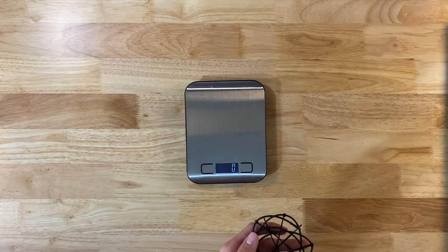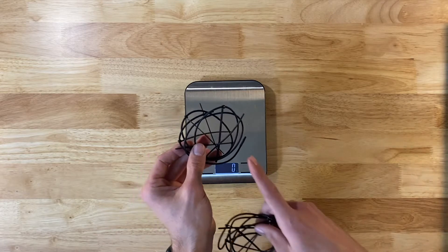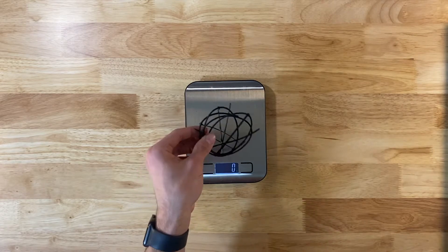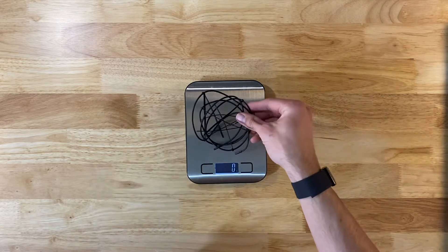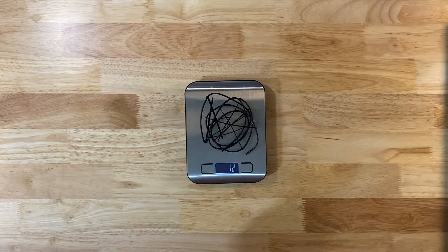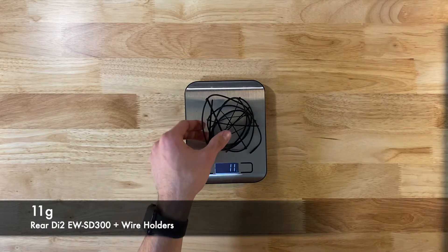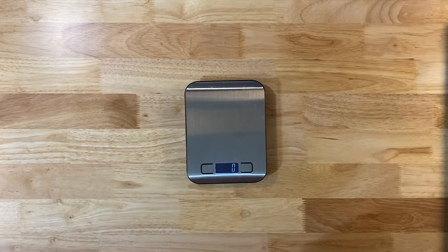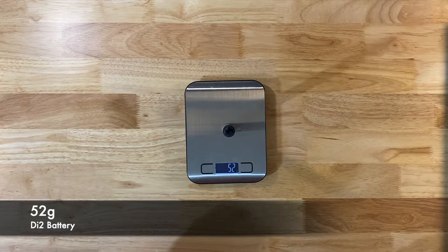Next, let's weigh the little Di2 cables together, including the frame cable rattle silencers. The shorter one is coming in at 8 grams, and 11 grams for the longer cable that will run to your rear derailleur. The battery is 52 grams.